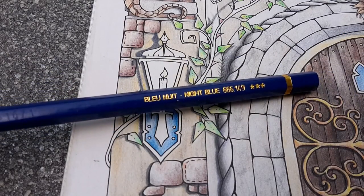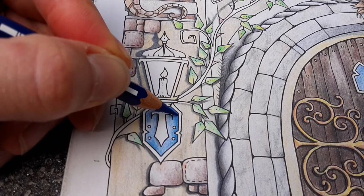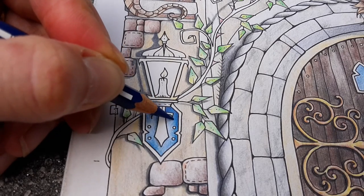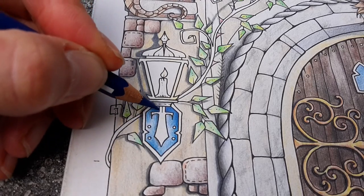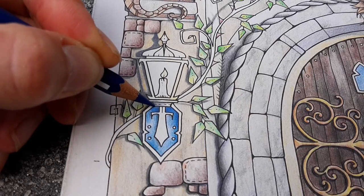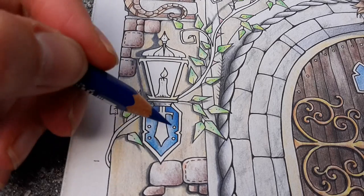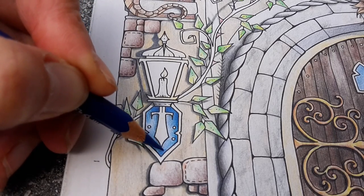This color is called night blue, and it is a warm-toned blue. There was a pigeon. This is a great tit. Come on, great tit.